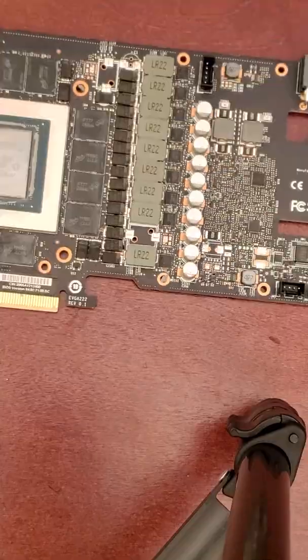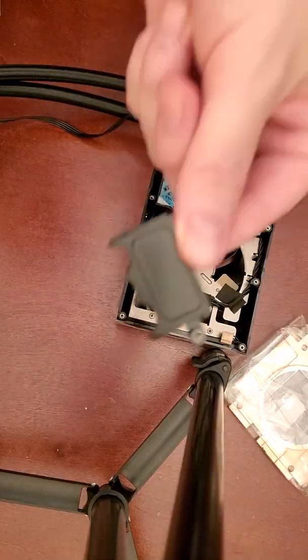Alright, now that it's clean, we can go ahead and get out our new cooler and set all that up.